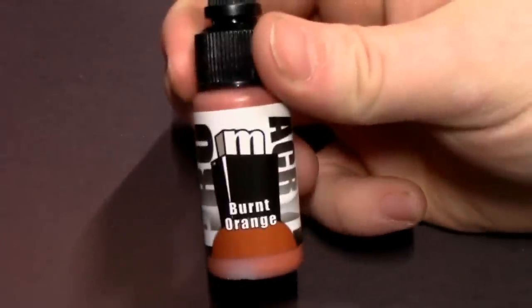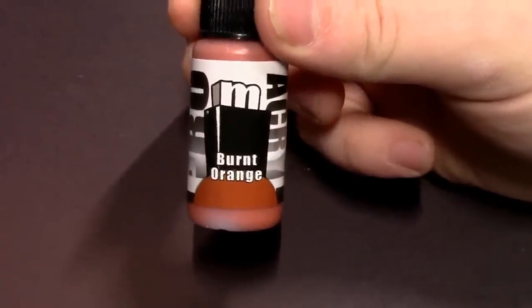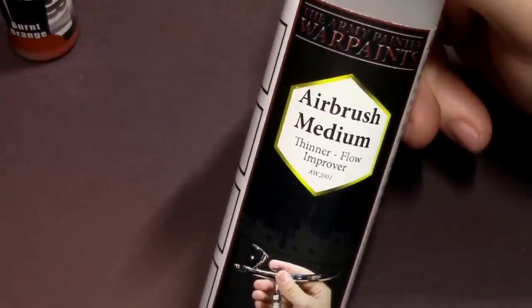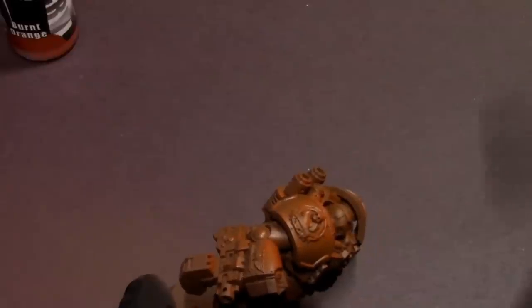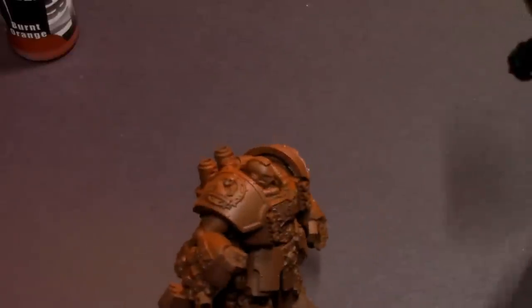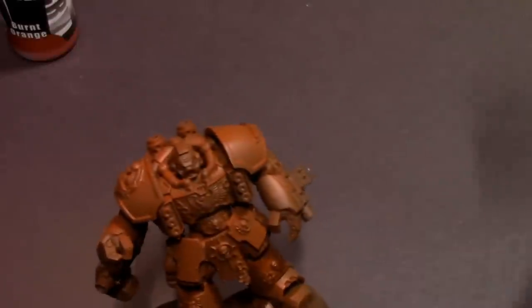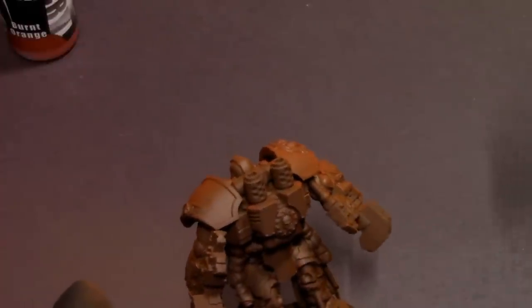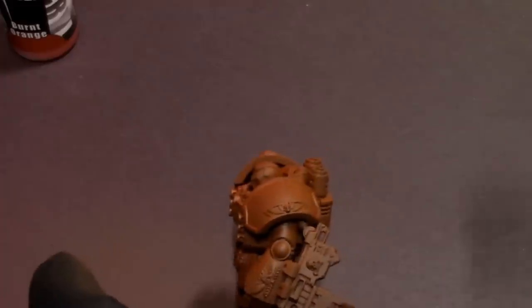The first color we're gonna use in this workup is some Pro Acryl Burnt Orange — a nice darker rusty orange. We're going to mix that up in the airbrush with this new airbrush medium from Army Painter. This is a pre-release mix; I'm kind of beta testing this stuff right now, seeing how it works, and so far I like it. It's a good product, a little bit different than what I'm used to with the normal Vallejo Flow Improver.